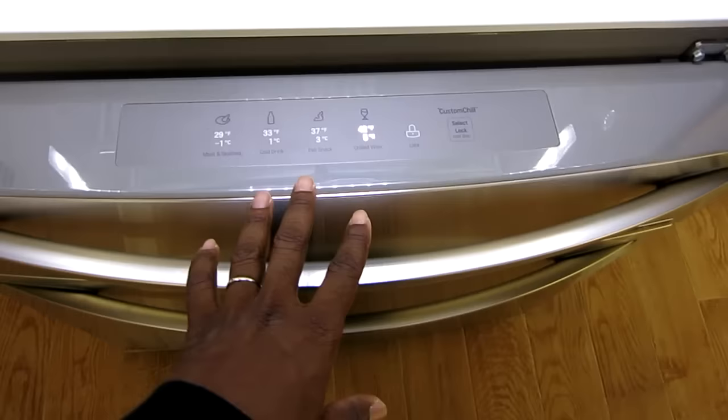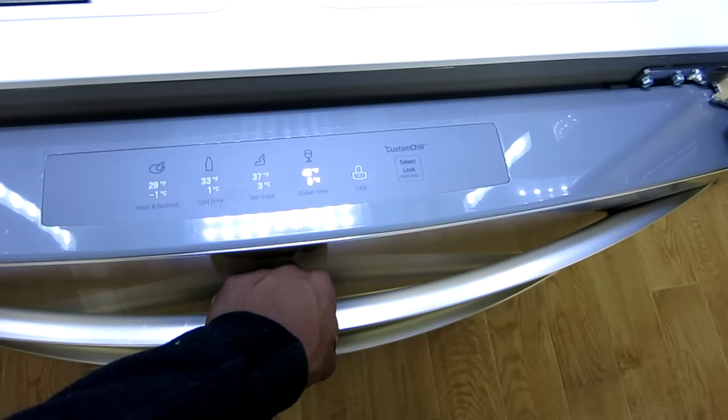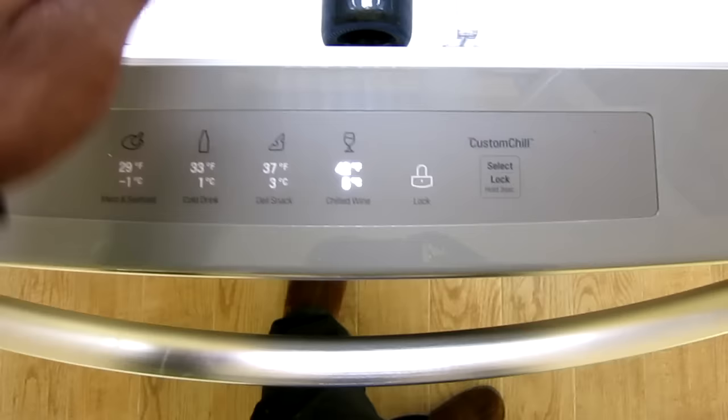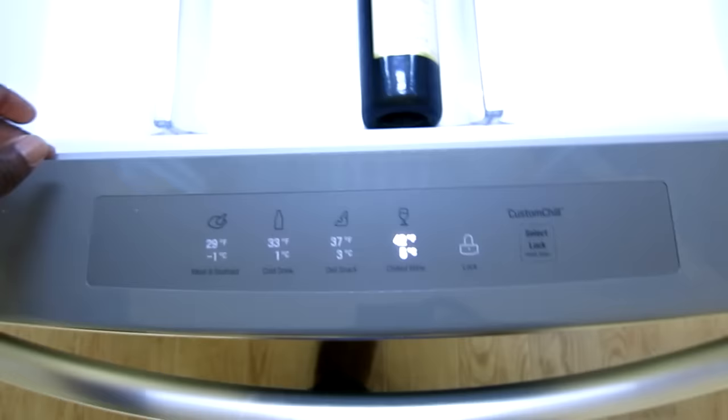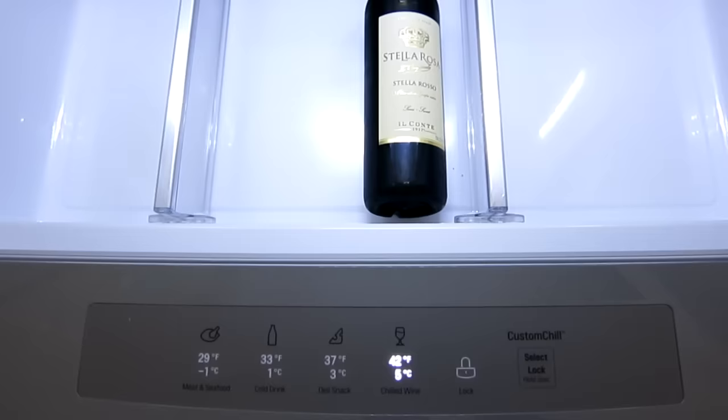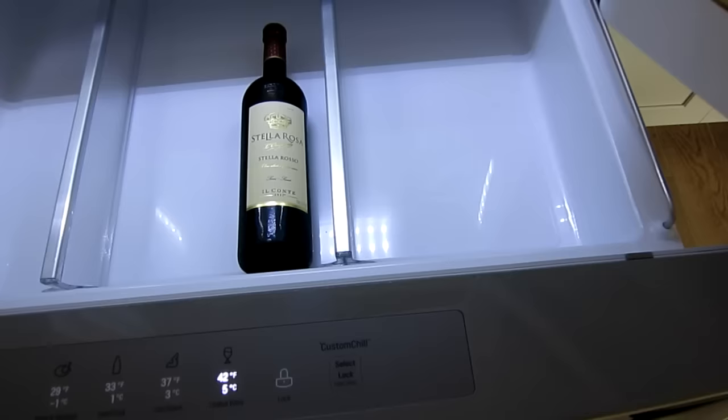Something that we absolutely love, and that my wife and I really wanted, is instead of a traditional 3-door we wanted the 4-door because of this custom chill drawer. You open it up and there's a bottle of my wife's favorite wine. It's a custom chill drawer where you can select what temperature you want, so it isn't just for refrigeration or freezing. If you want to put wine, cheese, milk, or extra freezer items in there, you can select that temperature and use the drawer for that — that's why they call it a custom chill drawer.